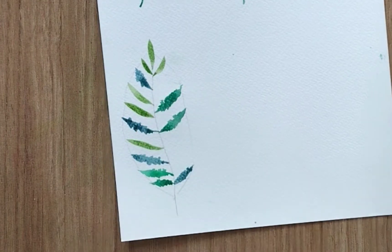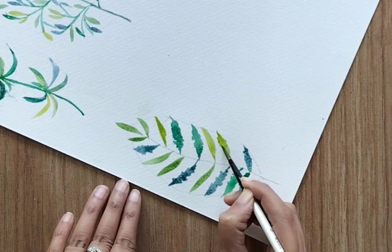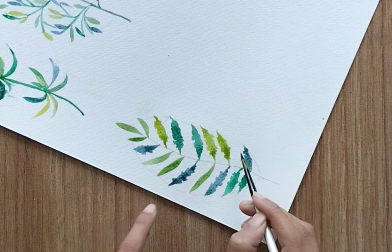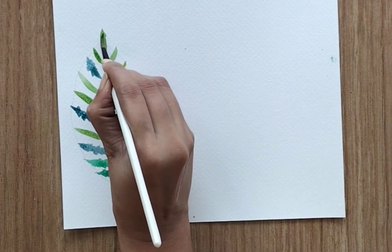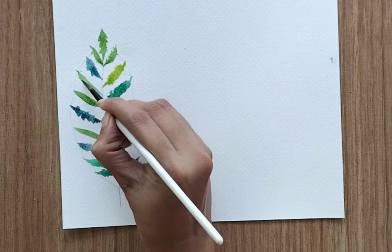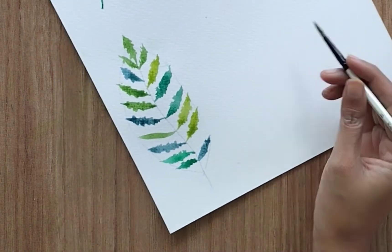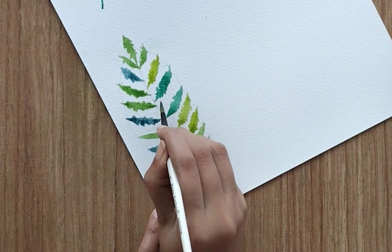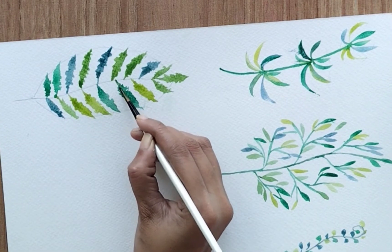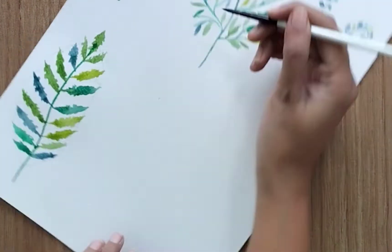Many ferns do not have smooth edges, but you can keep it smooth if you like. Once done with all the leaves, add the middle string to attach them together. Likewise you can paint other ferns with little variation in the leaf structure — this one has a zigzag pattern, and you could also do a wavy kind of pattern. We are done with the fourth one.